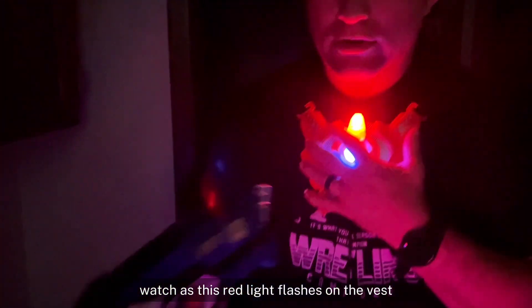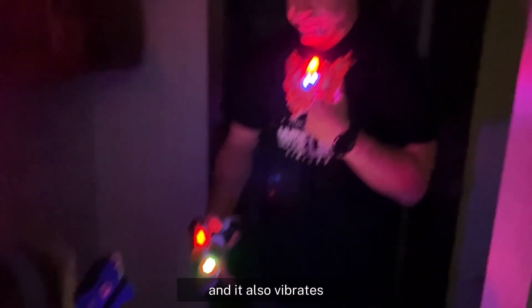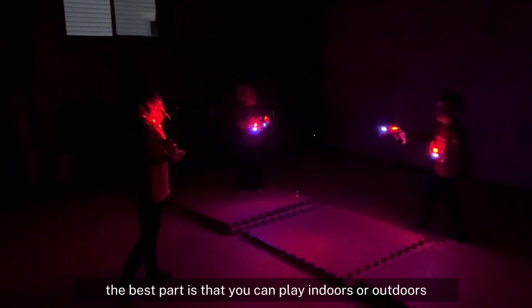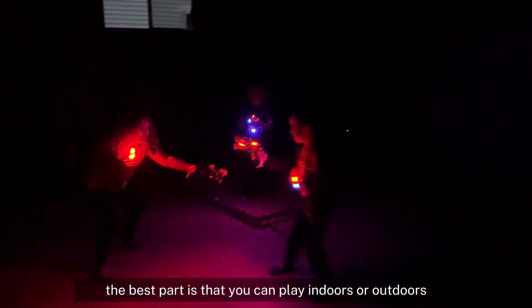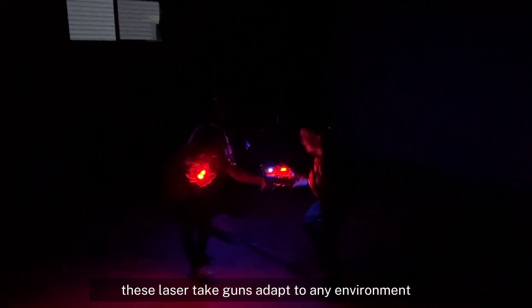Watch as this red light flashes on the vest. It indicates that you have been shot, and it also vibrates letting you know you are down a life. The best part is that you can play indoors or outdoors, as these laser tag guns adapt to any environment.